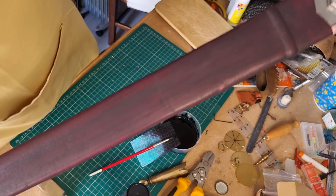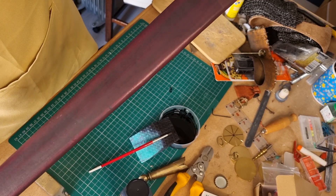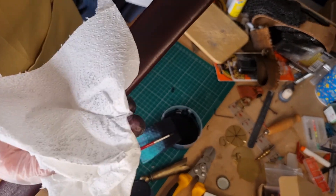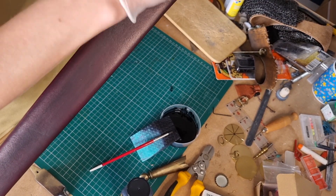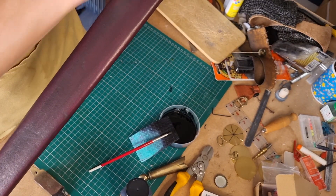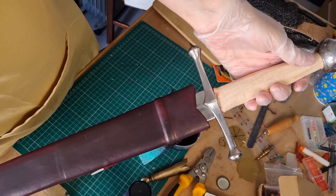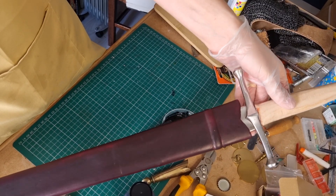You can see a red look coming through now. I'm going to go over the top with just a dry paper towel which is going to take off any remaining dye. Yes, it is leaving it slightly more red, but actually I quite like it. What do you think? I'm very pleased with that - I think that looks ten times better.